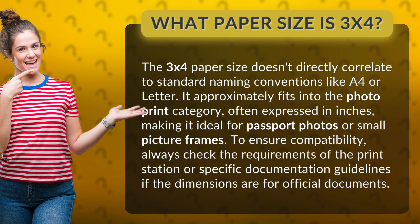To ensure compatibility, always check the requirements of the print station or specific documentation guidelines if the dimensions are for official documents. The 3x4 paper size doesn't have to be used as a product.